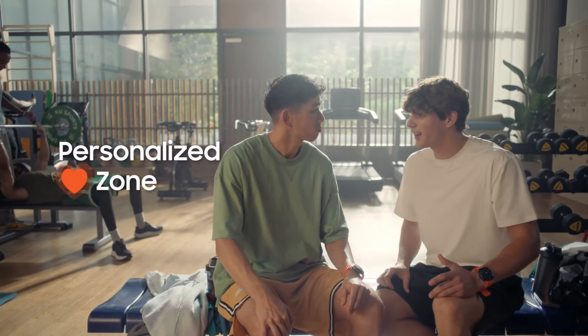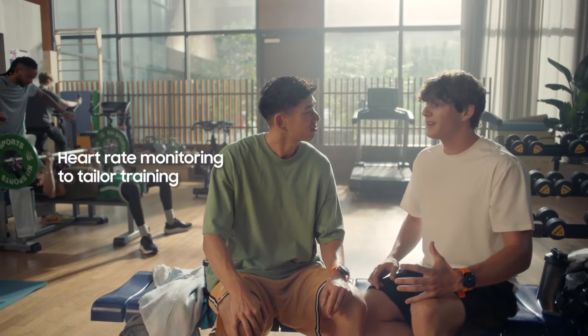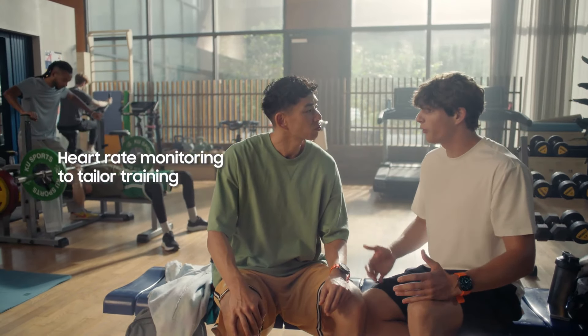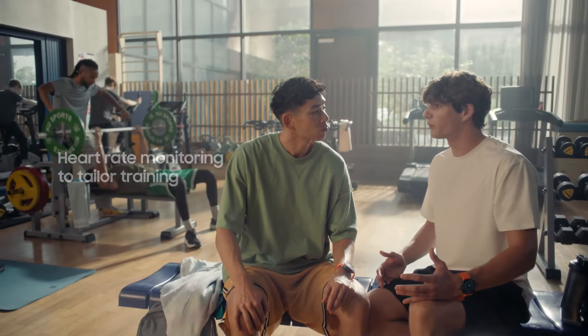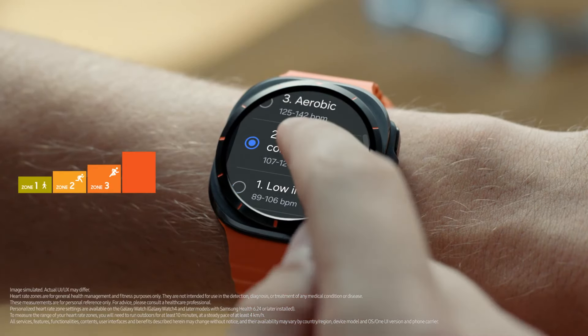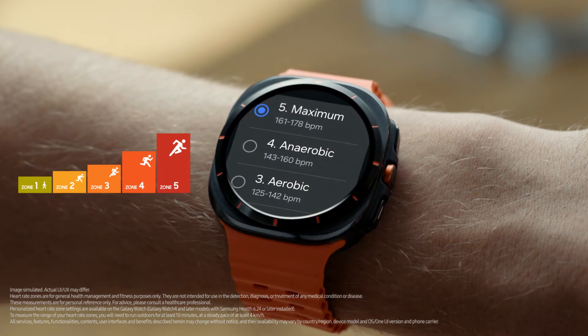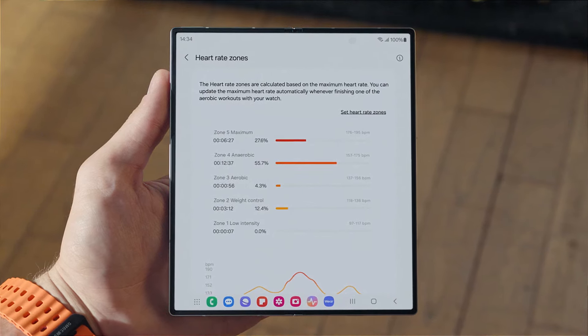And there's this thing called personalized heart rate zones. Everyone's heart rate is a little different — it learns yours, then gives you five different zones to work out in. If you want a light workout, you pick zone one or two. And if you want to push yourself, you'd go for zone five. Your watch helps you stay in the zone during your workout, and you can always check whether your heart rate stayed in the target zone.